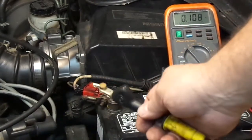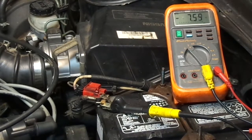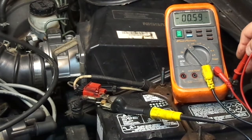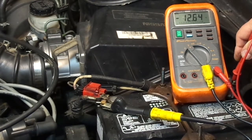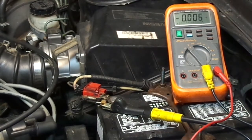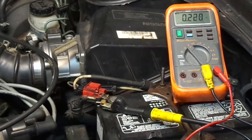I'm going to put one probe on the battery positive. There's our voltage at the battery — it should be higher. Now I'm going to touch the alternator output terminal. So there's three-tenths of a volt that's not making it to the battery through the battery cable.